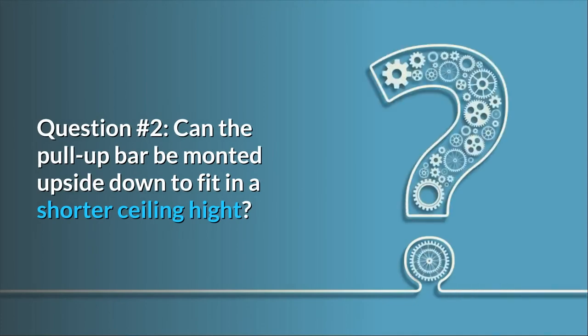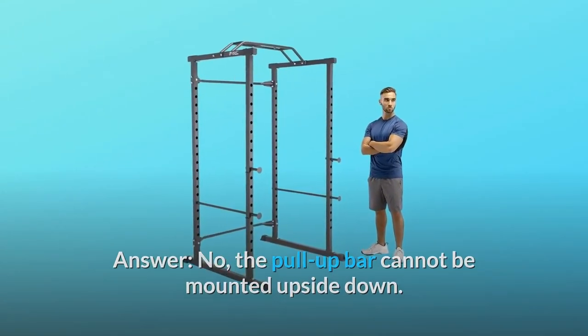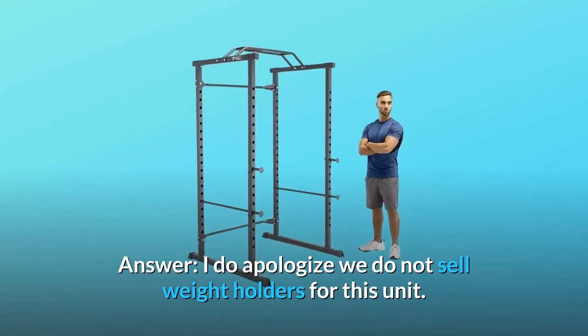Question Number 2: Can the Pull-Up Bar be mounted upside down to fit in a shorter ceiling height? Answer: No, the Pull-Up Bar cannot be mounted upside down. Question Number 3: Do you sell plate holders? Answer: We do not sell weight holders for this unit.